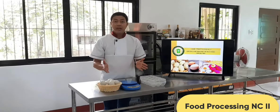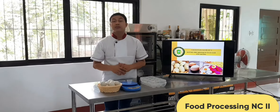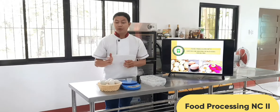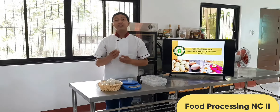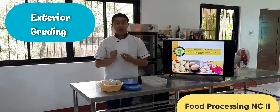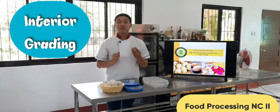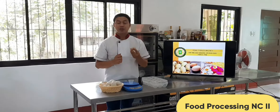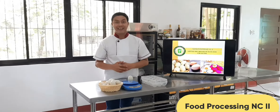Now that our supplies and raw materials have been checked, let us proceed to the procedure for sorting and grading duck eggs. There are three major steps: the first is exterior grading, or the physical quality inspection of the egg shell. The second is interior quality inspection. And the third is sizing, or checking the weight and size of an egg.